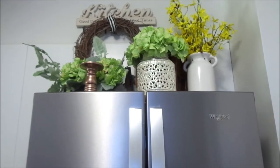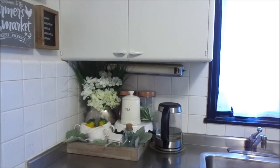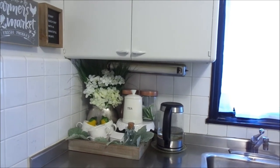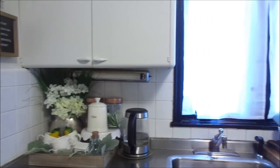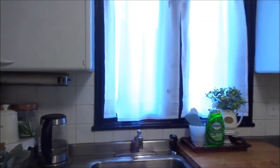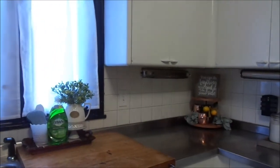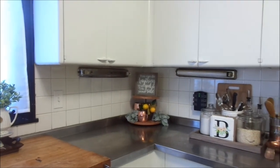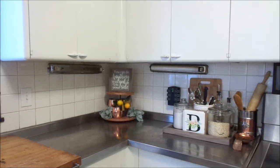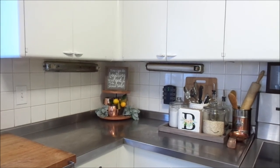Thank you guys so much for joining me on this early spring kitchen tour! If you like this video, please give it a thumbs up, and subscribe to my channel if you haven't yet — it's always free. Leave a comment down below because I love interacting with you guys and I appreciate y'all so much. Remember, Jesus is Lord and he loves you, and I love you too. I will see you in the next episode — thanks so much for watching and have a wonderful day!